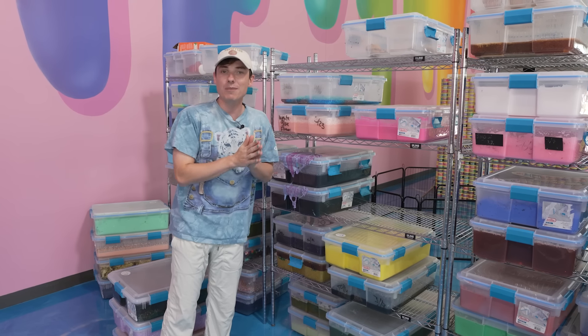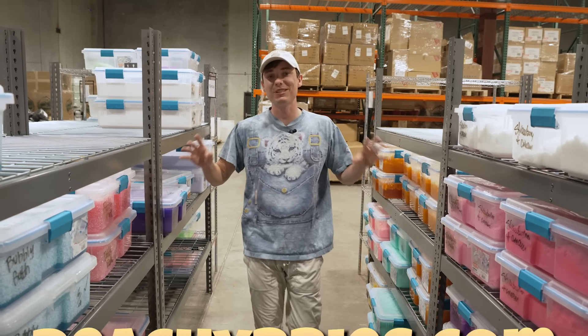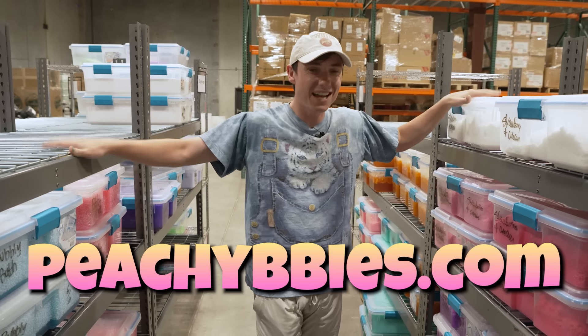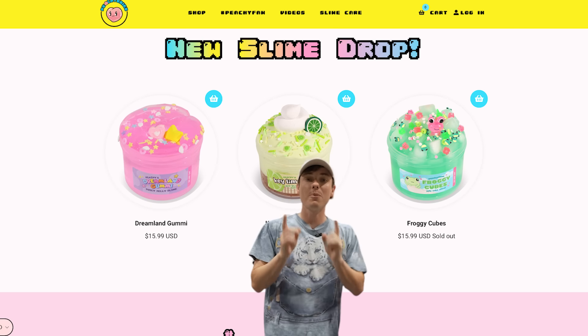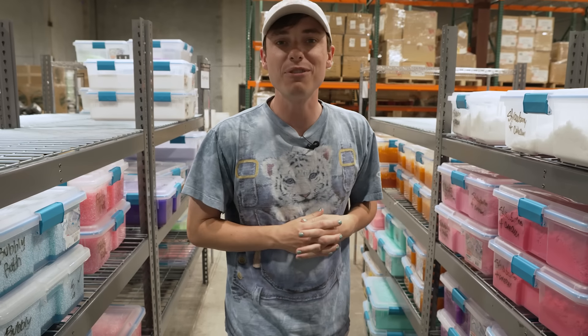But what about the slimes that we do sell? These are all the slimes that we sell at peachybabies.com — the nice ones with theming, charms, and they look all pretty and nice. So if you guys want to buy slimes, make sure to go to peachybabies.com and let's get on with the video.